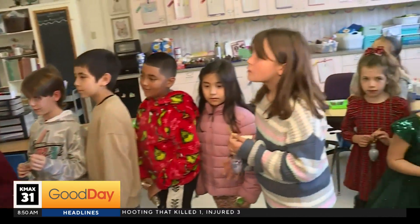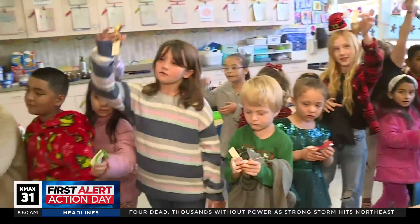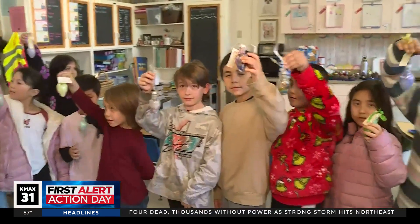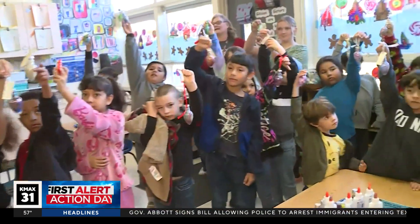The kiddos are so cute. Oh my gosh, look at them. They were so darling. It's a first and third grade class combined. Amy Daniels and Rachel White were the two teachers. This is Gibson Elementary in Woodland, and they created little light bulbs for us.